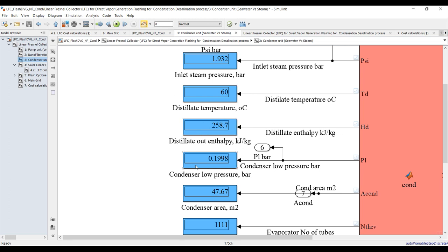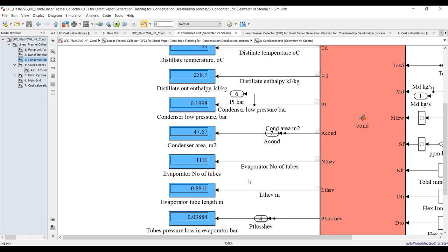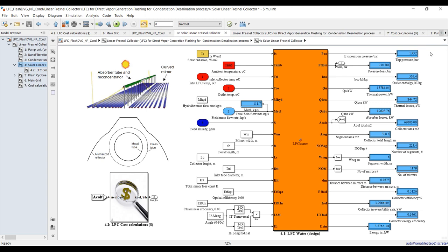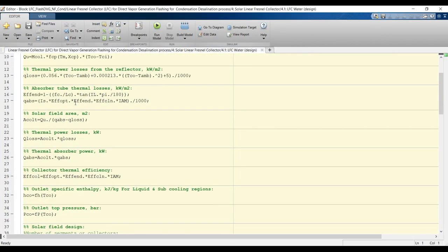We have high pressure of 1.9 — almost 2 bar — and low pressure of 0.199 bar. The condenser area, number of tubes, tube length, thermal power, and irreversibility rate are shown. For the solar linear Fresnel field, the top cycle pressure, pressure losses, outlet enthalpy — this water should be liquid at the inlet — and useful energy from the solar field are displayed. You can double-click here and use the code if you'd like.